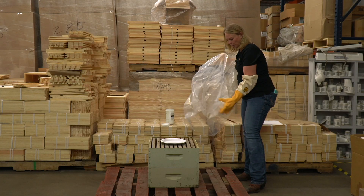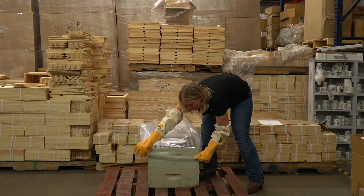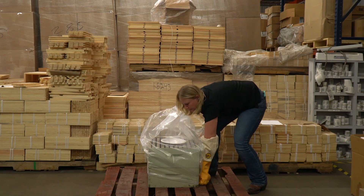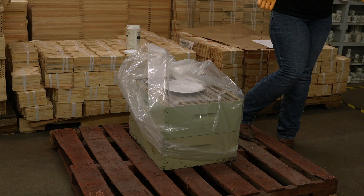Once you have that all set and your hive is set up to go, you'll take a tarp or some kind of cover and cover your hive all the way down to the bottom, tightening it up so that it's staying in there. Once that's covered, you're all set to go.